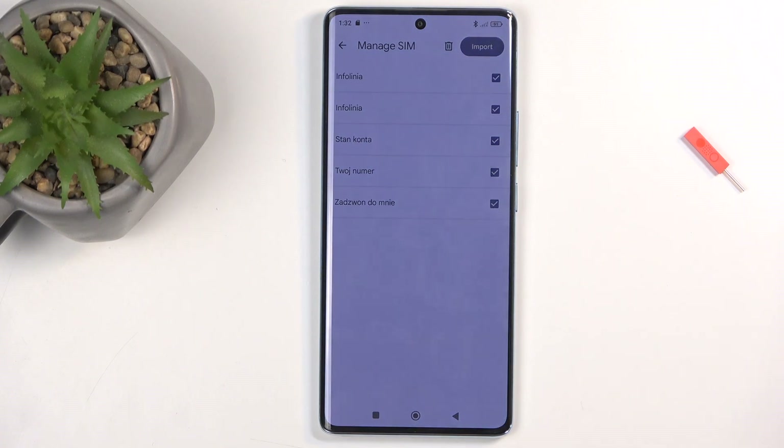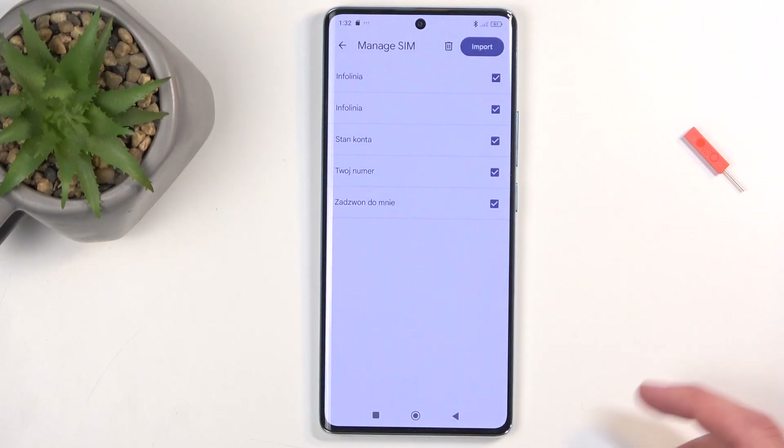Once you select it, you can have all contacts selected. If you don't want all of them, you can deselect some of them. Also, depending on where you're importing your contacts, you might already see that some contacts on the list are deselected and grayed out. Those contacts already exist on your phone, and the device is trying to stop you from creating duplicate contacts.